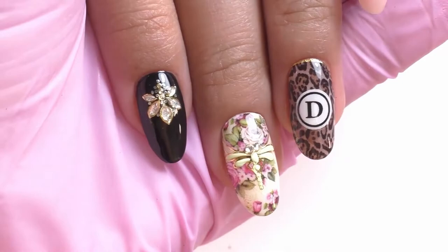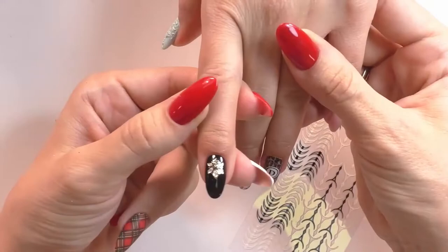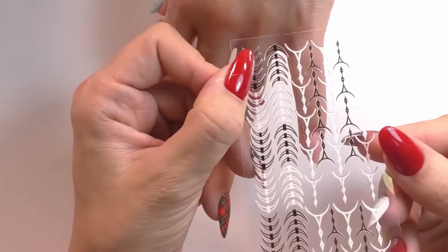Let's do one more design and I'm going to put the Charmicon first before doing any coloring.